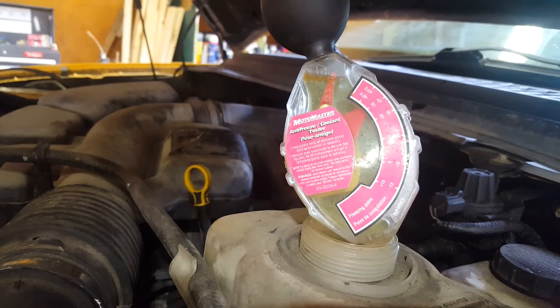Old man winter's on his way. Remember with these 5.4 three-valve Triton engines, maintenance is your friend. You take care of them and they'll take care of you. That's it for today. Later.